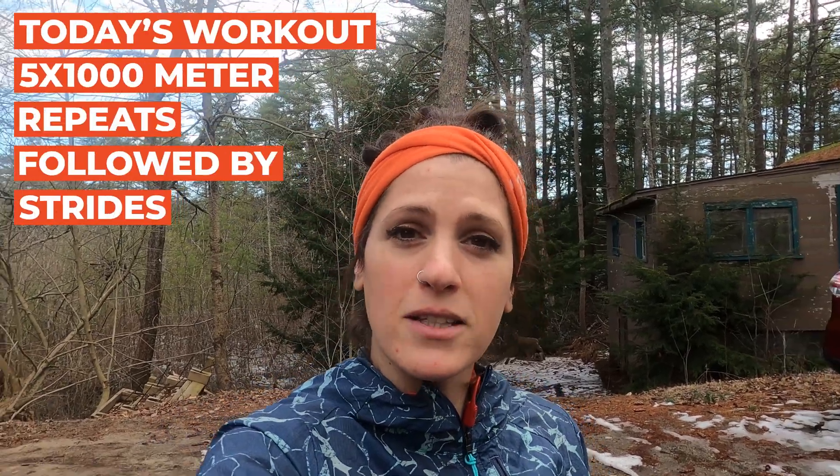Today I happen to be doing five by 1,000 meter repeats with some strides at the end. This is going to take me a little over an hour total with the warmup and the cool down. So I figured today would be a perfectly good day to do this.